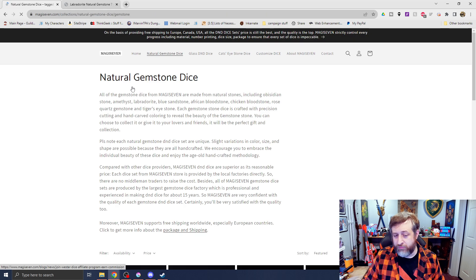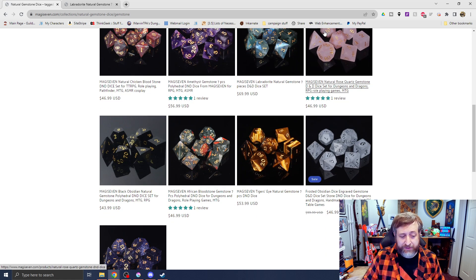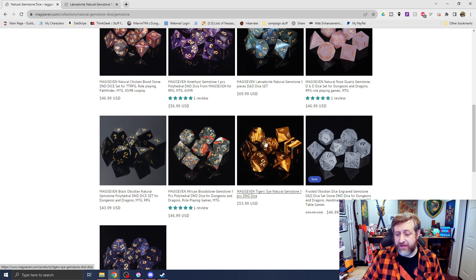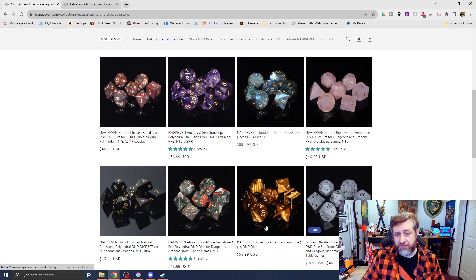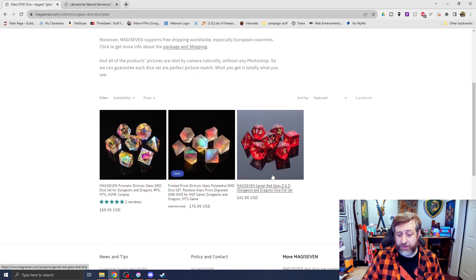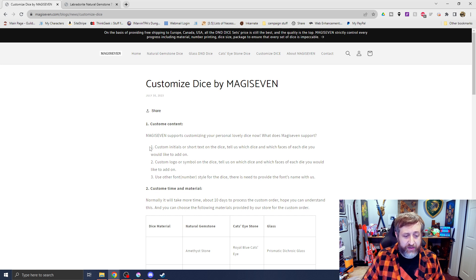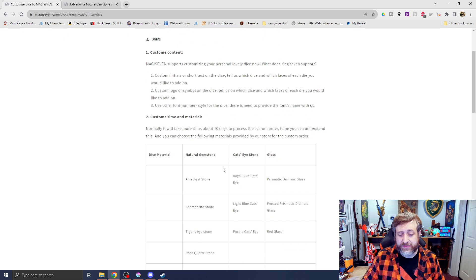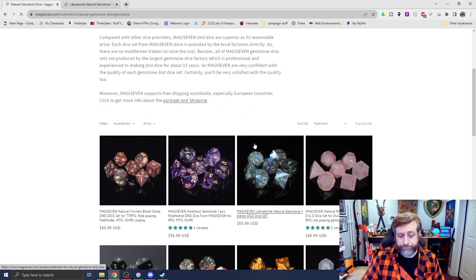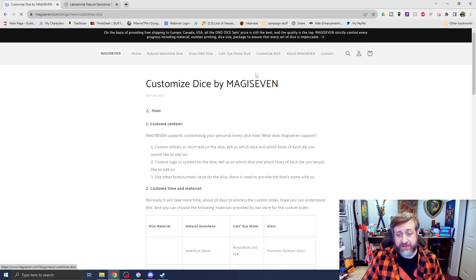You can also take a look at the other gemstone dice on the website. There's Amethyst, Labradorite, Rose Quartz — I like the Rose Quartz, they're pretty nice as well. There's Obsidian Stones, Tiger's Eye, Sandstone. Some of these are more synthetic stones than traditional stones you'd find in the wild. There are garnet dice — I think those are glass — dichroic glass, and the rainbow prism set that I picked up. You can also customize the dice: custom initials or short text on the die faces. So if you wanted a set of blue sandstone dice with your logo or a little saying on one of the die facings, they do offer that as well.